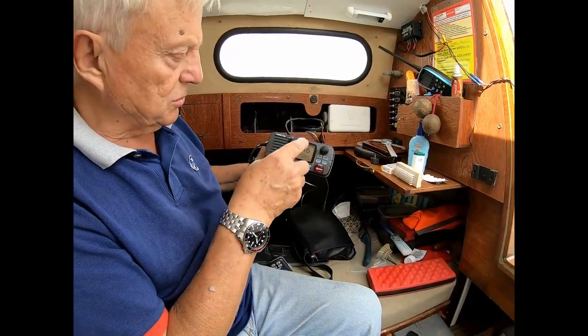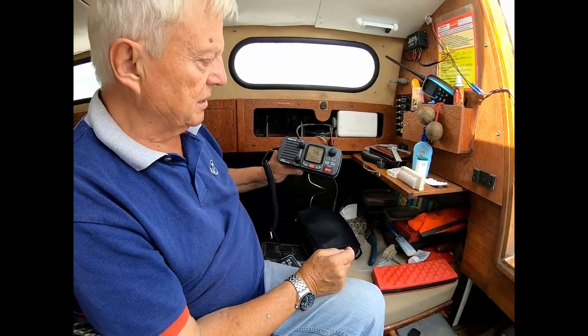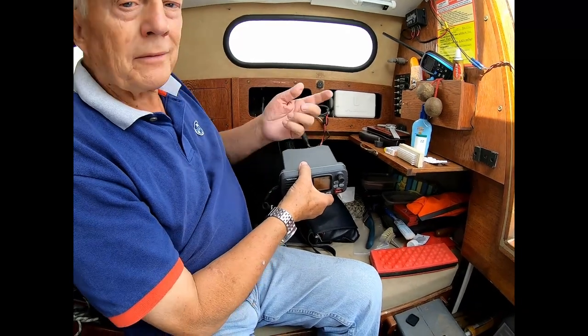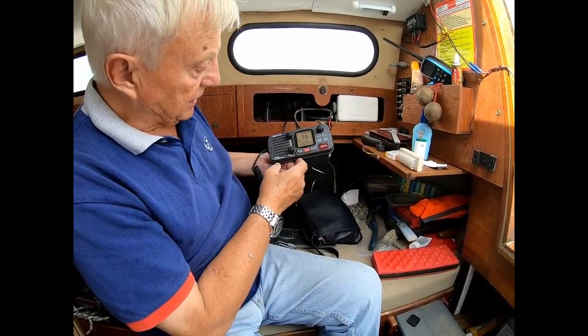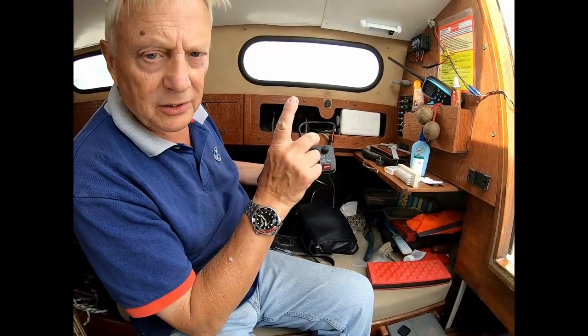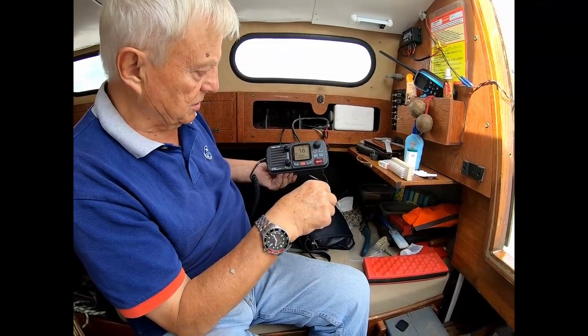So we know that the actual radio is okay, so the problem is in the coax going from the back of the set — this one — to a connector on deck, and that connector on deck then has another plug in it from the antenna at the top of the mast. So it's a case of substitution just to see which is faulty.